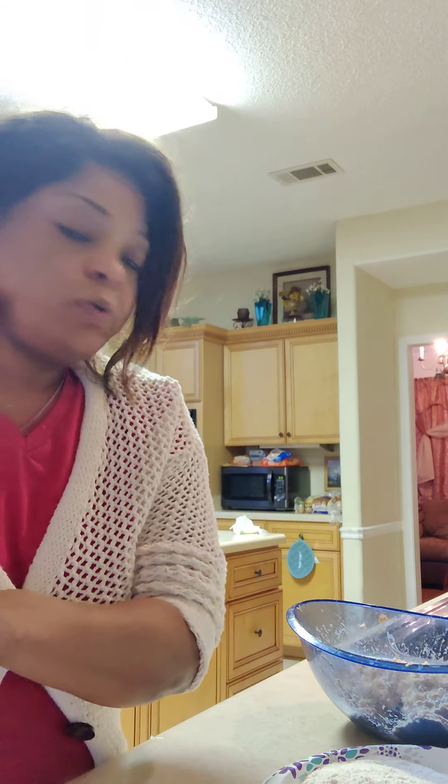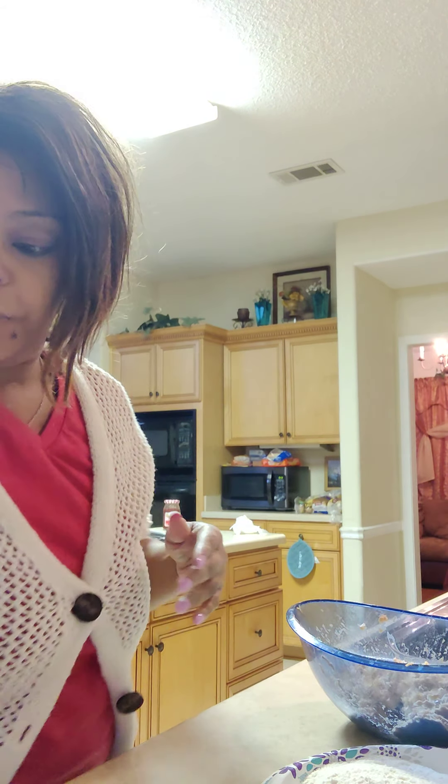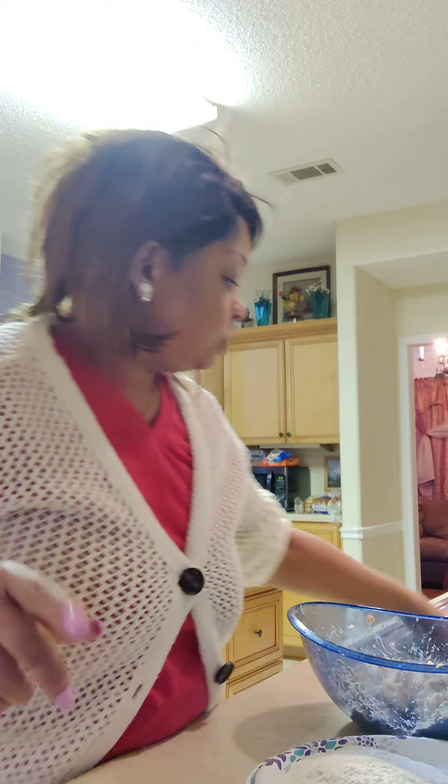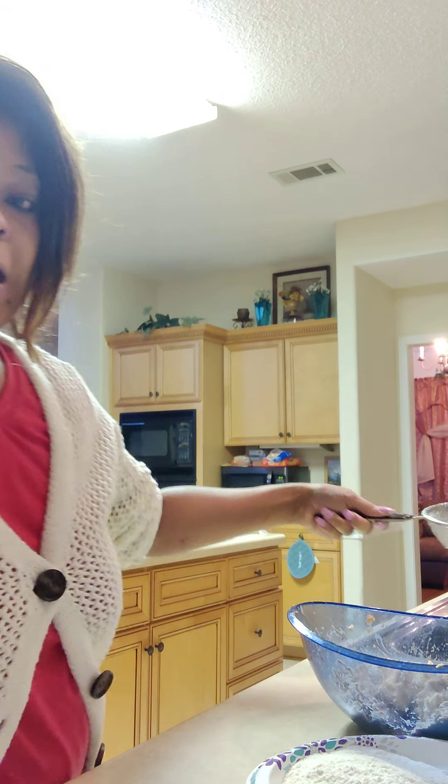I was trying to wait till the other video loaded up first — it took so long. I'm like, this video better come on, I'm hungry. But anyway, now I'm back to show y'all.